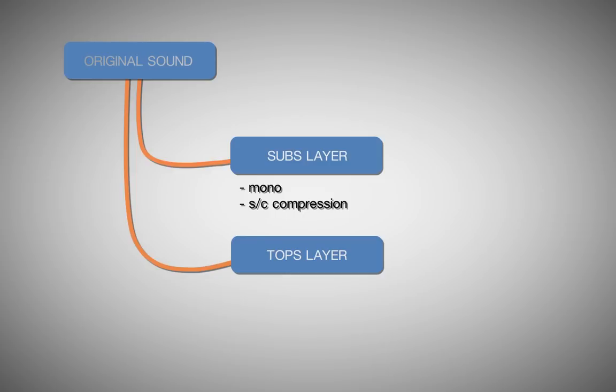The first or lower band carries the low frequencies, will likely have sidechain compression ducking against the kick, and should be in mono. The second or upper band filters out the low frequencies, instead carrying the midrange and everything above. This band is then subjected to effects which add upper harmonic interest to the sound, such as distortion and filtering, and may contain other effects to widen the stereo image, like reverbs or delays.